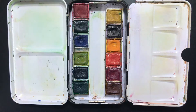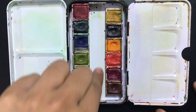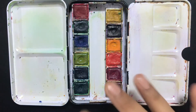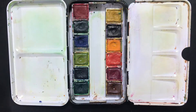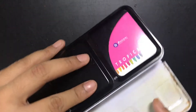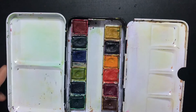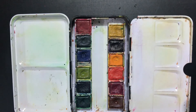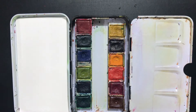You will never get a black or a white in these kinds of sets — you can always buy them separately. You can see there's a nice lot left in the center where you can insert individual cubes — cakes or pans, however they are called. You can buy those pans separately and fill them up with different things. You can also use these two areas as palettes, which I do quite often.